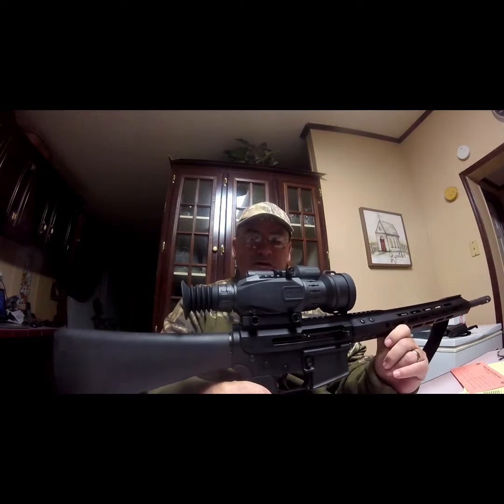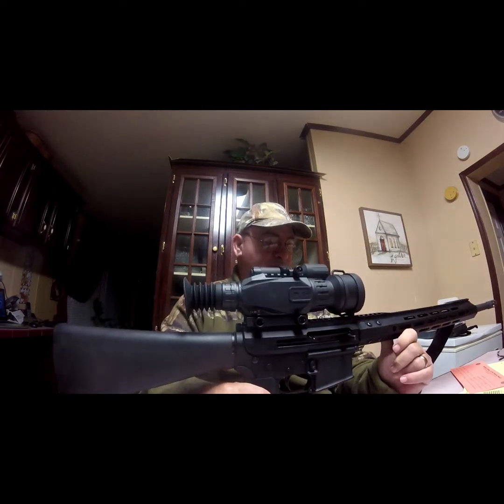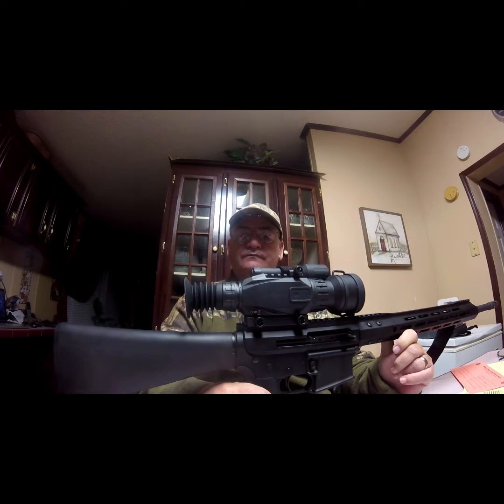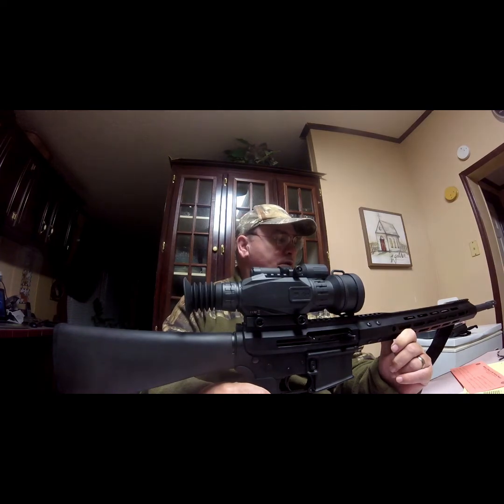The Wraith HD will be on here until I get the thermal — the Pulse, I think it's the XQ35 thermal — that I'm going to put on top of this rifle. It should be really good for hunting.